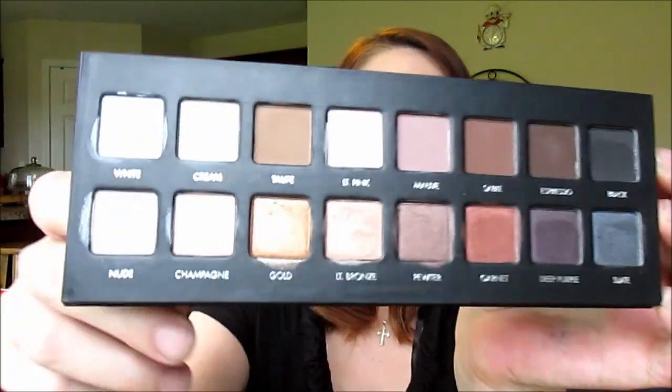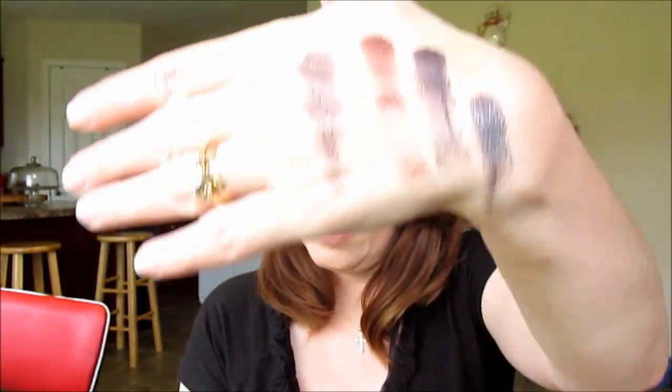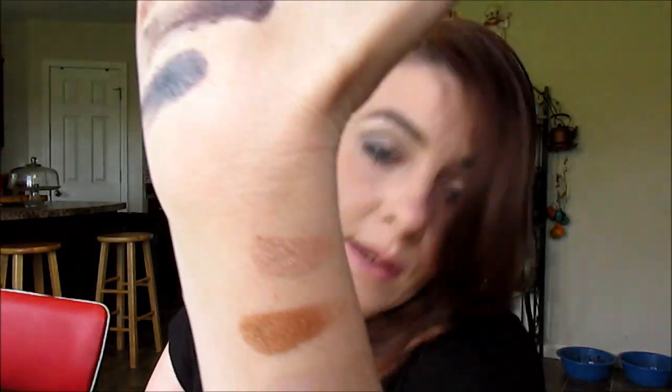Very pigmented — super creamy. This palette is going to get dirty quick. See how I got it dirty already? But whatever — very pigmented, very creamy. The last four shimmer colors are pewter, garnet, purple, and black. Really nice. On the bottom row we have nude, champagne, gold, and light bronze.